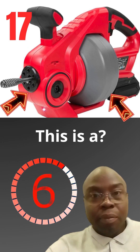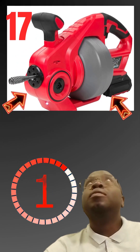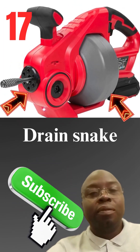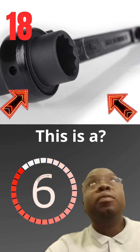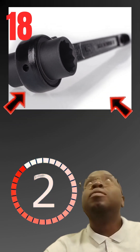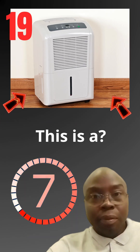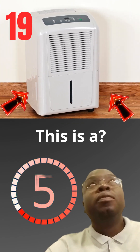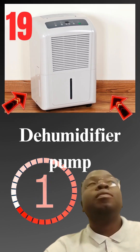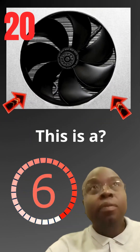This is a drain snake. This is a torque wrench. This is a dehumidifier pump.